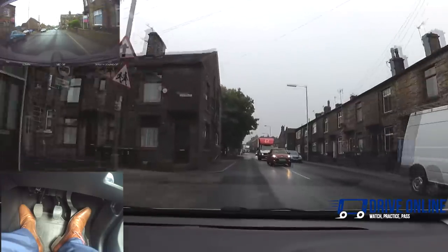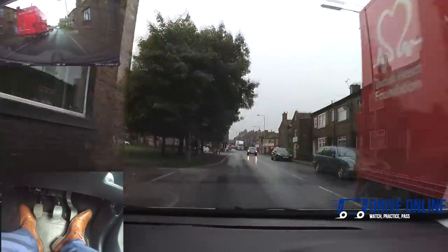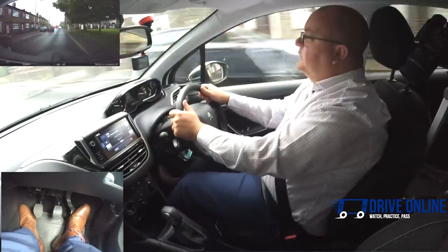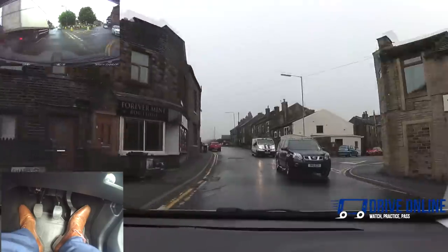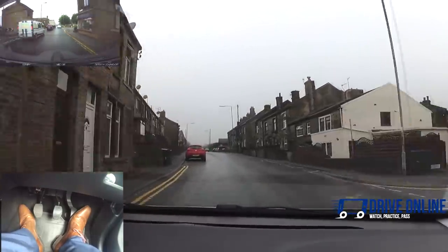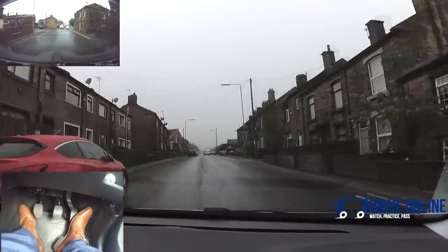Reasons to slow down, reasons to check the mirrors here. It's very tight up this road, so I'm checking the interior and right mirror before I pass this car. Looking past the car to make sure it's safe for us to go around and that I can give the clearance I need.